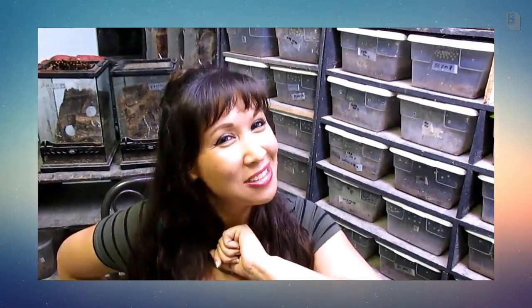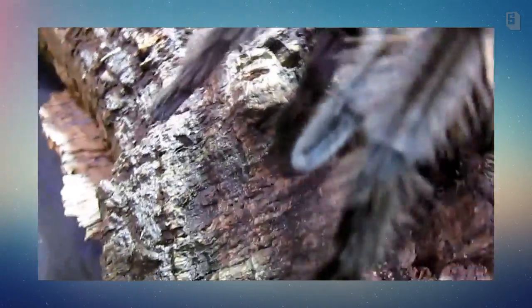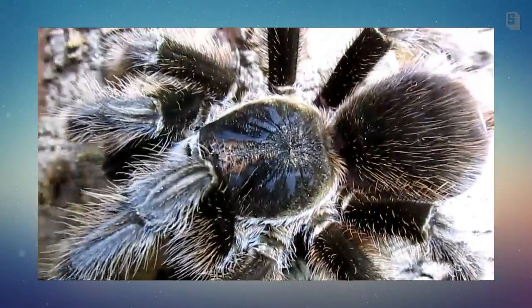Deadly Tarantula Girl coming to you from my private Serpentarium tonight to bring you the beautiful, stunning, impressive, yet underestimated Formictopus canceritis, also known as the very boring Haitian Brown. Let's take a look — this is Formictopus canceritis, commonly known as the Haitian Brown.